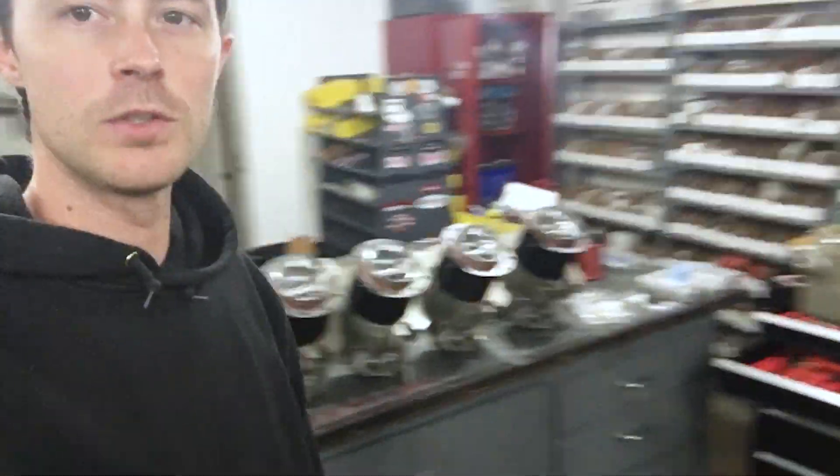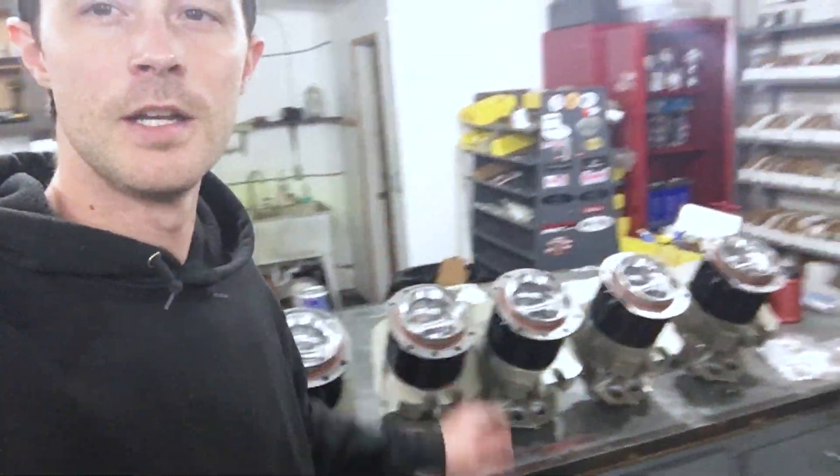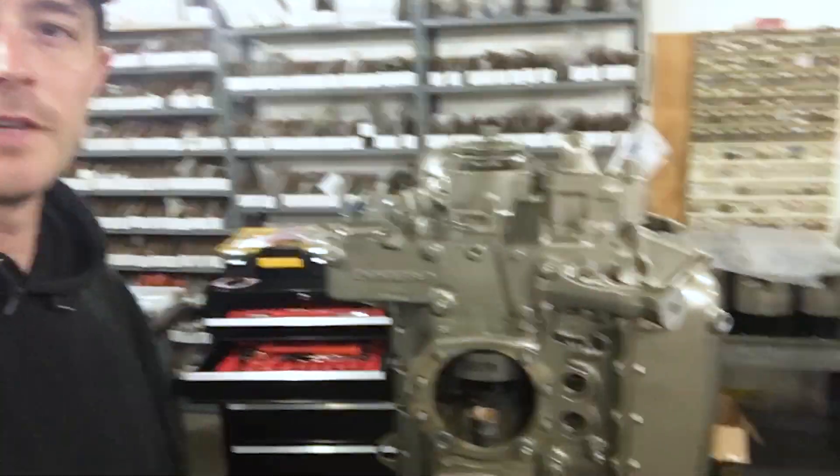Hey guys, thanks for tuning in to another video. I'm working in the engine shop here today, and in this video I'm going to install these cylinders in this 0470 engine.